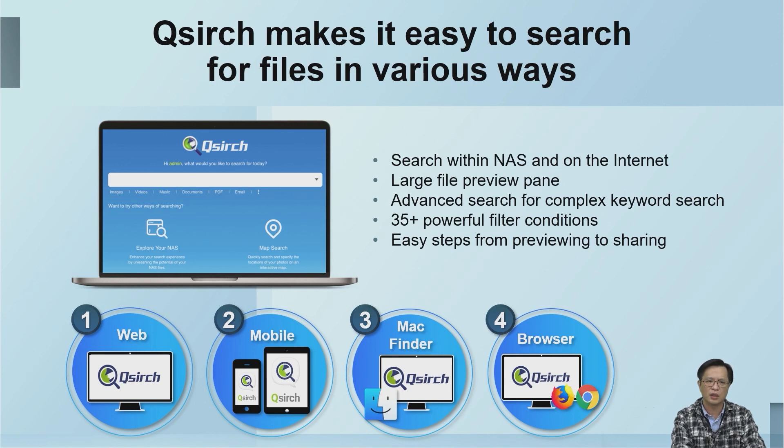Qsearch is a text search engine dedicated to QNAP NAS, allowing you to find the files you need through file name, content, or metadata. You can specify paths or exclude keywords for advanced search. Qsearch can be accessed through the web, mobile devices, Mac Finder, and browser plugins.